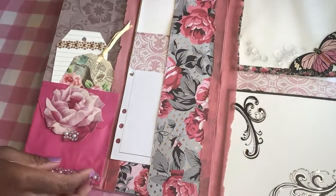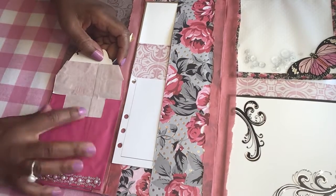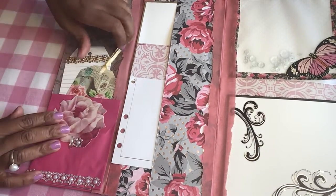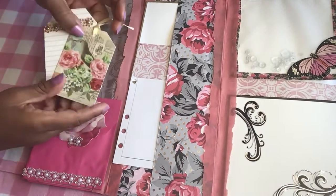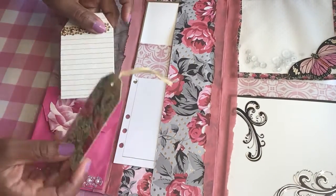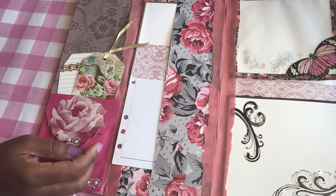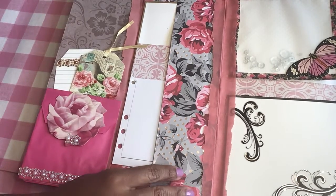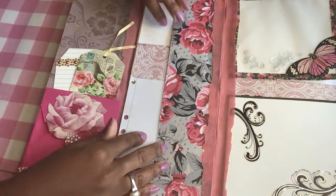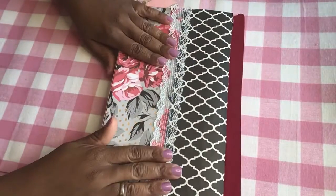If we open it up here, there is a flip-up bag that you could add something to. A couple of tags here — a bird tag and a plain one that you could write on. And more paper on the side. I just wanted to show you two of them right now; I have a couple more that I'm going to show you.